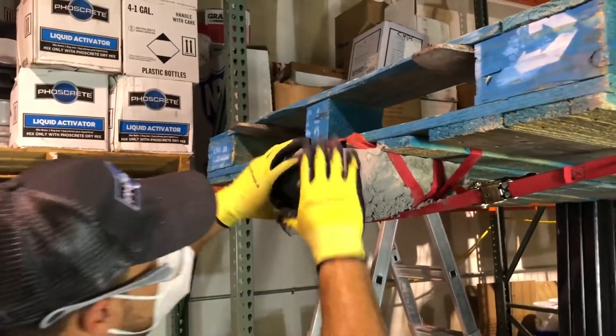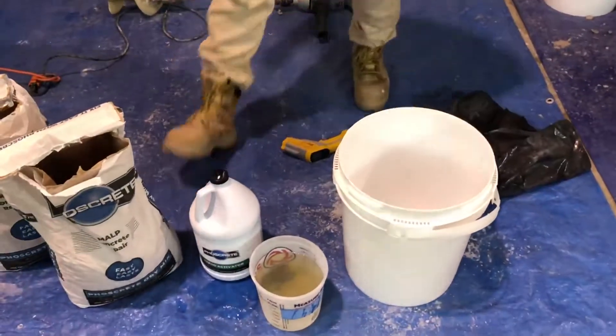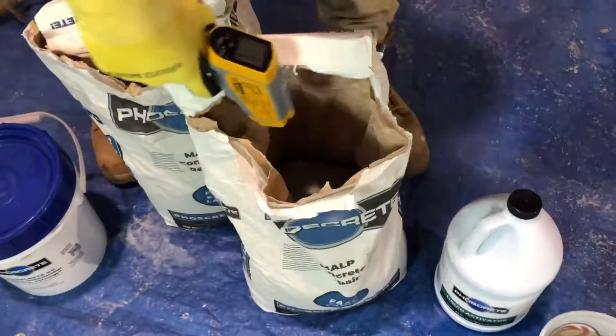Now that the thin layer has begun to set, we are ready for the full bag mix. For this demonstration, we mix one bag and half a jug. Foscrete provides a measuring cup with a line to 54 ounces — that is half the liquid in the jug.